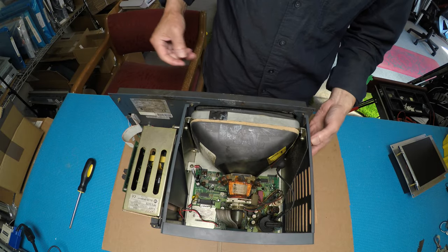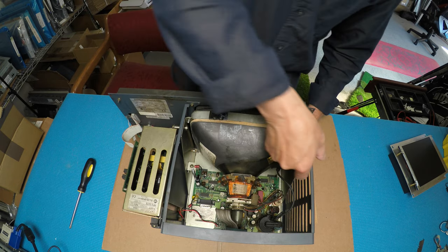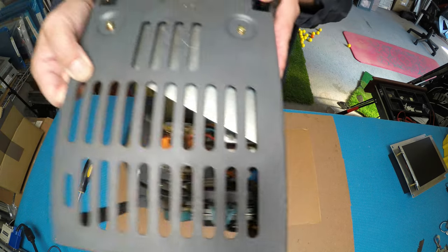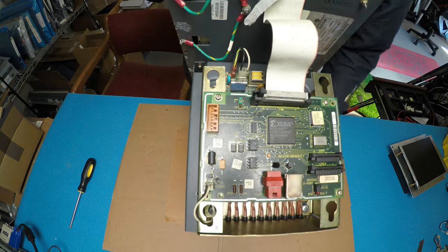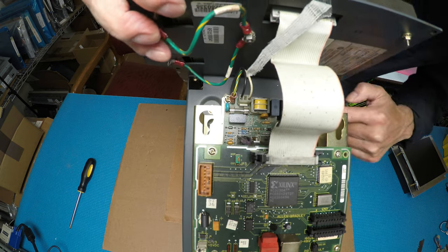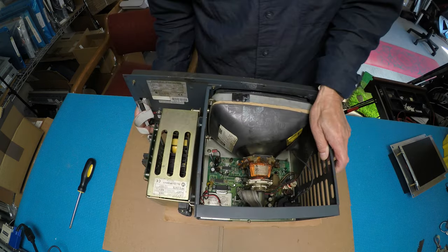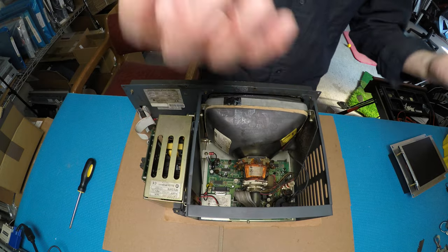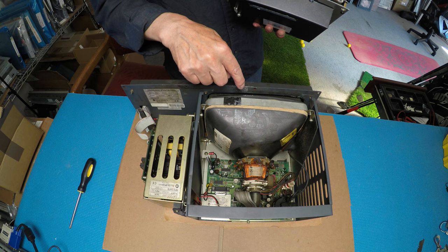There are two screws on each side holding the CRT assembly. As you can see here, these two screws are easy to see. On the other side, next to the power supply, there are another two — this one and this one. So we need to remove all four screws, then take the whole CRT assembly out, and mount our retrofit back to the same metal frames.